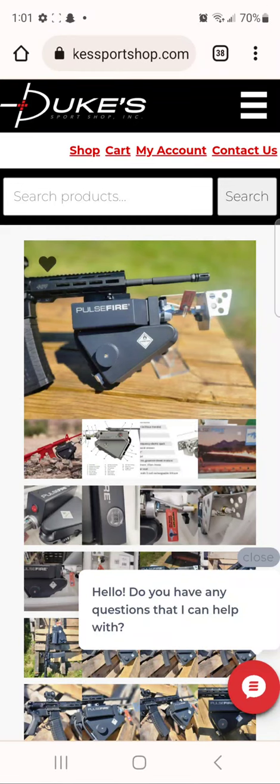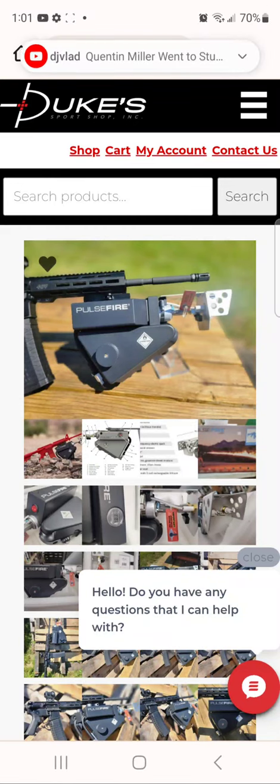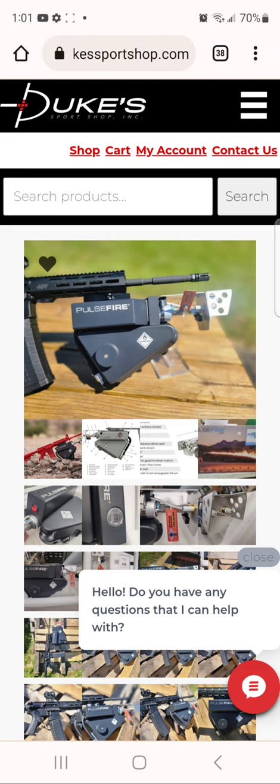I came across this little gem today. I know you're looking at this like, what? What are we looking at? Well, apparently this is a flamethrower — yes, a flamethrower that you can mount on your AR, on any picatinny rail.